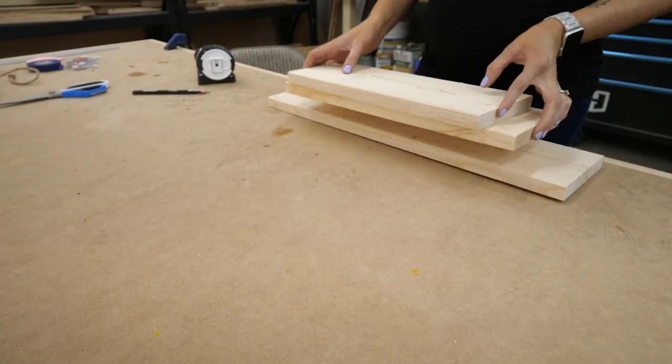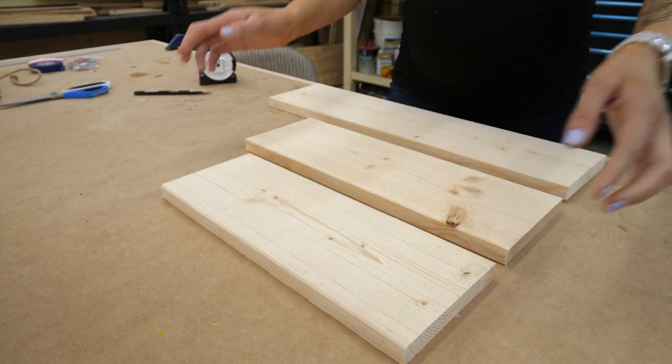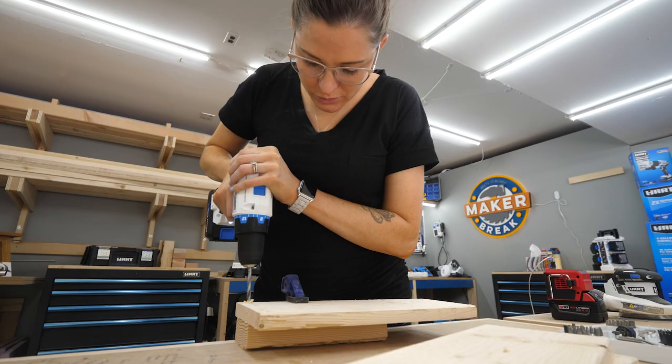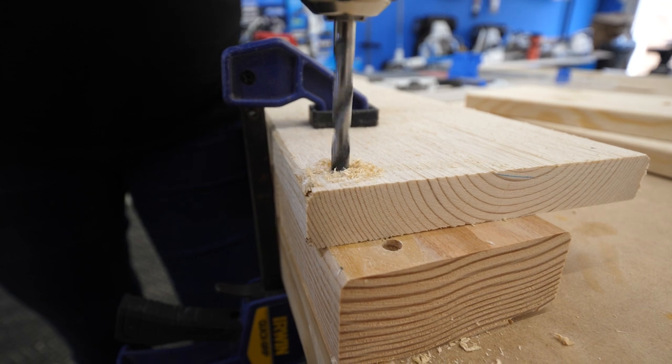To hang these up with rope, I was going to have to drill a quarter-inch hole in each corner. So I used a square to mark each one and then drilled the holes using a scrap piece underneath to cut down on tear out.